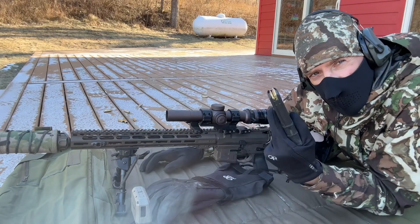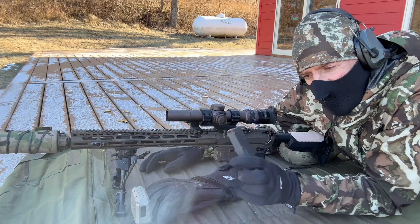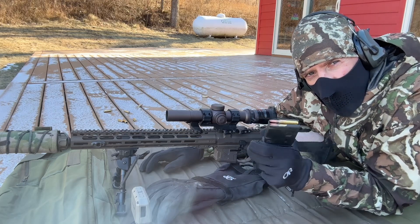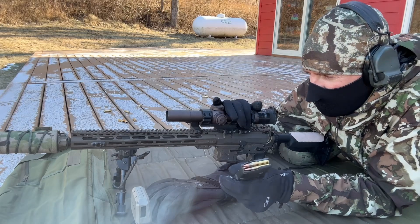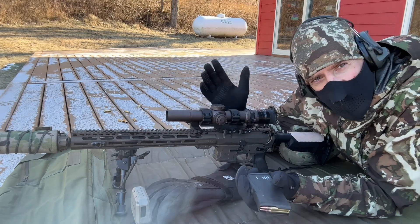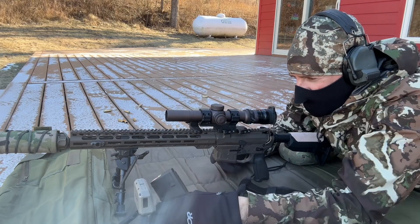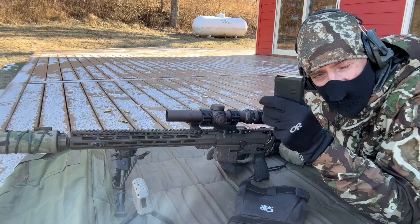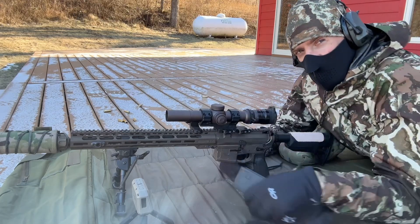Now I'm going to do the same thing with some .223 ammo. This is AAC 77 grain open tip match, shooting it out of a 16-inch American Defense Manufacturing rifle — a MOA rifle — with a SureFire can on it and a Vortex Razor 1-10. I've been told this does not have temperature-stable powder — we'll see.